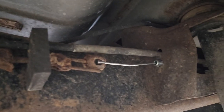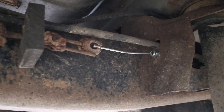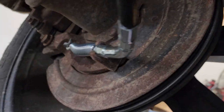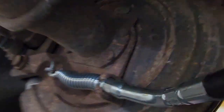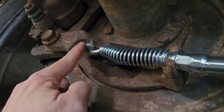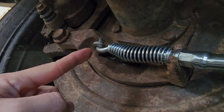You can see the newer cable right in here. I replaced that one inside there, which runs back to back here — you can see it there. That's the cable that pulls back and forth to engage your emergency brake.